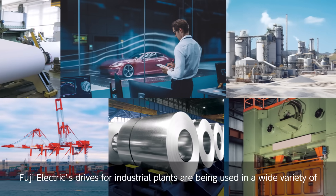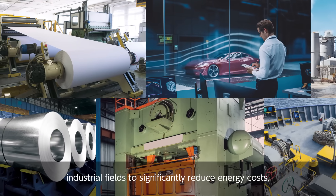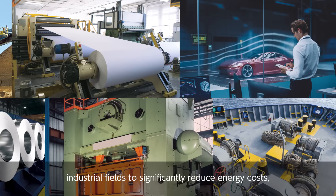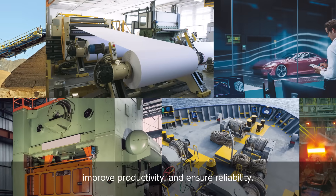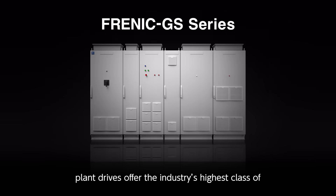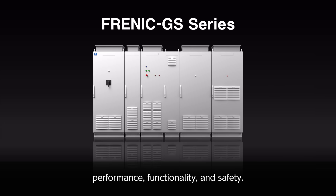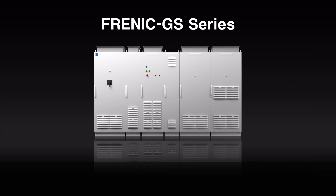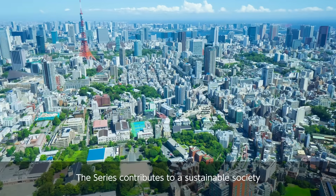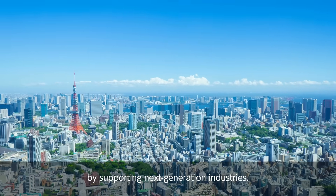Fuji Electric's drives for industrial plants are being used in a wide variety of industrial fields to significantly reduce energy costs, improve productivity, and ensure reliability. The Frenik GS Series Plant Drives offer the industry's highest class of performance, functionality, and safety. The series contributes to a sustainable society by supporting next-generation industries.